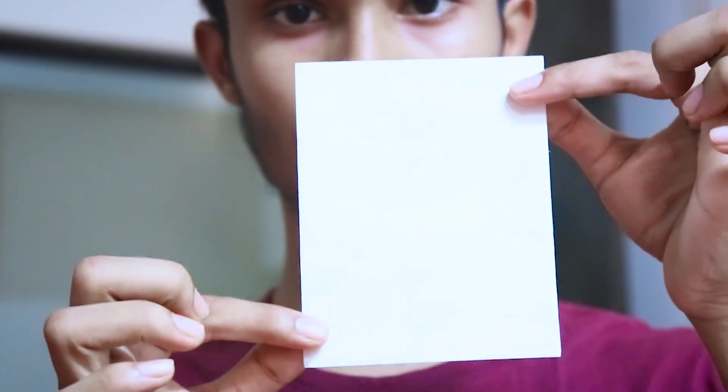Hello everybody, welcome back to another video. Now we have made a realistic watercolor, 5 by 4 inches, and a small one, 5 by 4 inches.